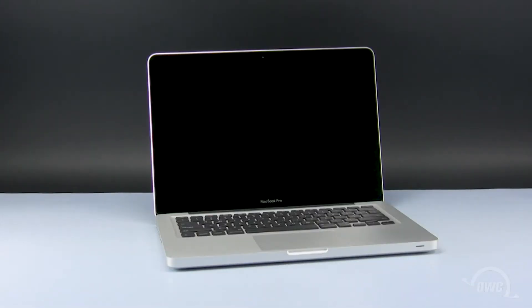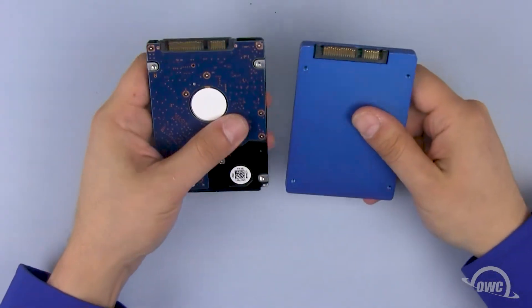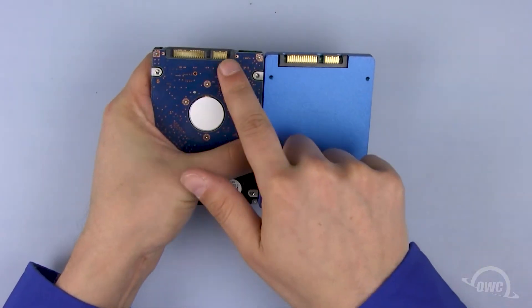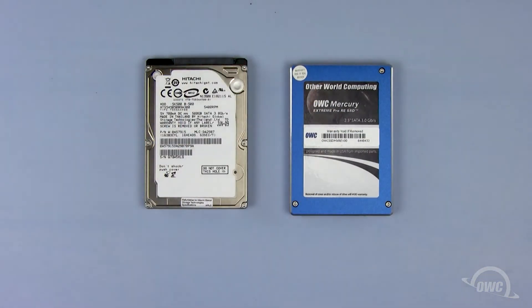Hello and welcome to the OWC instructional series of videos. In this installment, we'll be upgrading the hard drive in a 13-inch mid-2010 MacBook Pro. For this installation, we can either use a standard hard drive or an SSD. You'll notice that they have the same connectors, mounting holes, and size. For purposes of this video, we'll use the OWC Mercury Extreme Pro SSD.